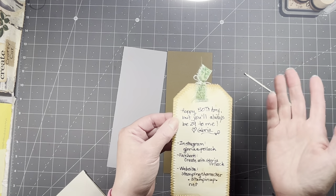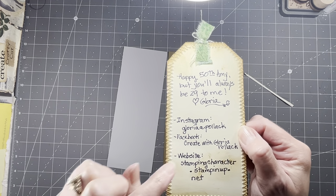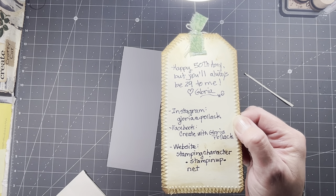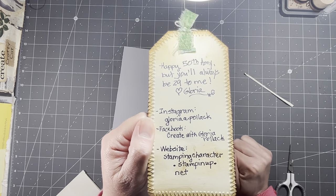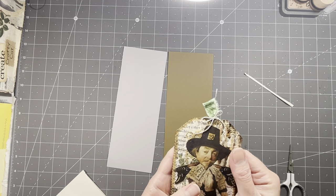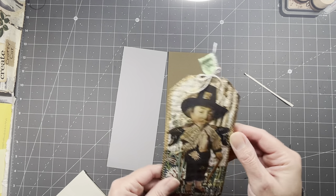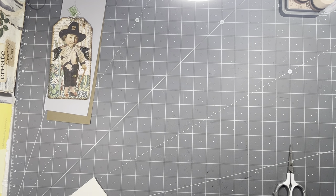One of the earlier ones I did, I put shoes with it too, and so she's taken the shoes, cut those out and put them on like wings. That is hilarious — I love that. On Instagram she's Gloria Pollock, Facebook: Create with Gloria Pollock, and her website is stampingcharacter.stampinup.net. So she sells Stampin' Up. I'll put all her info in the description box. It's on corrugated cardboard with a book page and a die cut — very cool.